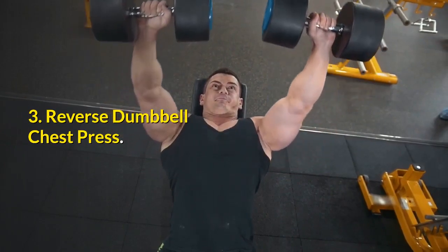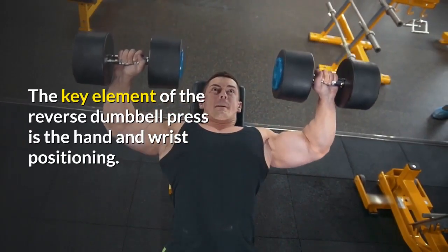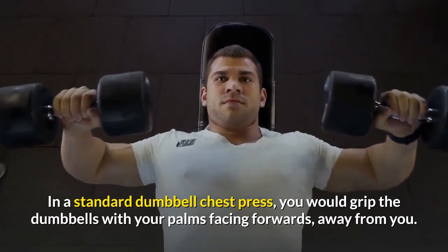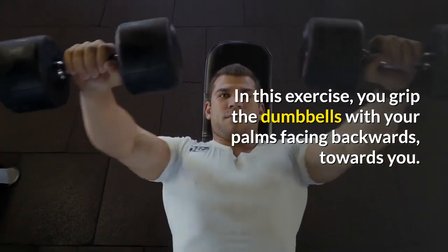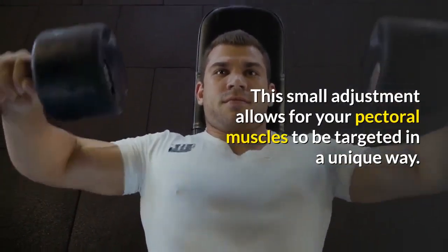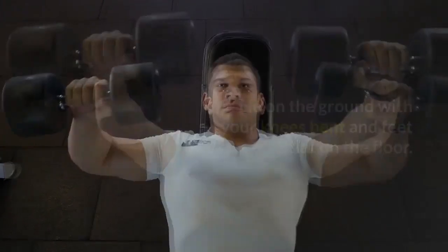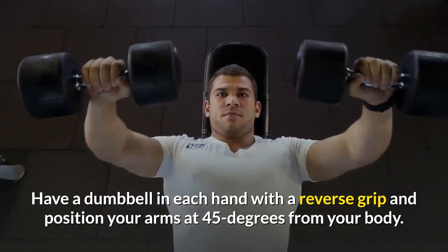Exercise 3: Reverse Dumbbell Chest Press. The key element of the reverse dumbbell press is the hand and wrist positioning. In a standard dumbbell chest press you would grip the dumbbells with your palms facing forwards away from you; in this exercise you grip the dumbbells with your palms facing backwards towards you. This small adjustment allows for your pectoral muscles to be targeted in a unique way. Lie on the ground with your knees bent and feet flat on the floor, holding a dumbbell in each hand with a reverse grip and positioning your arms at 45 degrees from your body.